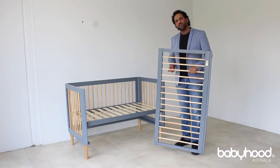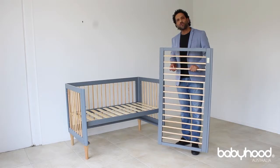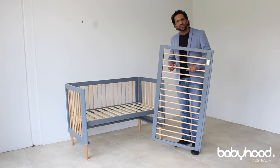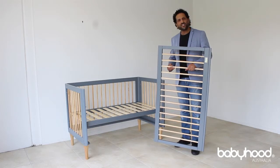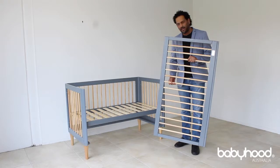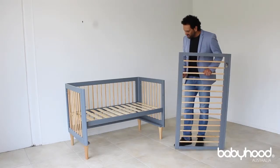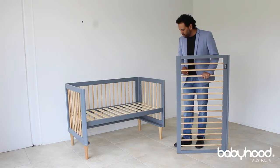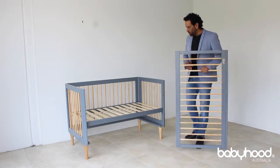Hi, today I am going to explain to you how to install the drop side on a babyhood cot. There are a few steps in order to make installation as easy and effective as possible. This is the drop side. As you can see, the cot has already been assembled to the point where it just needs the drop side to be installed.